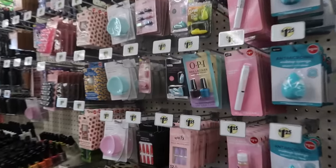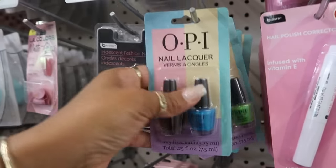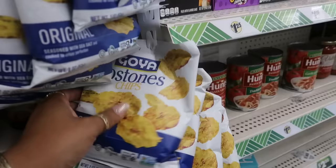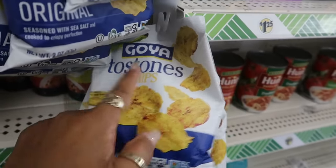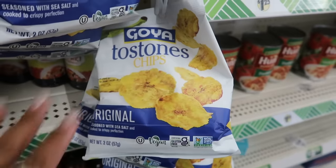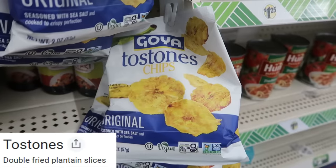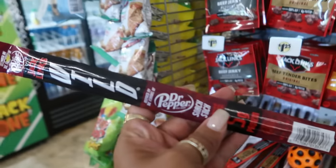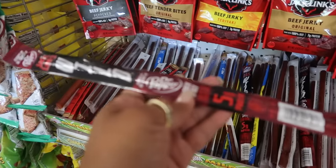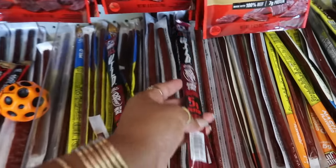Besides this right here — OPI nail polish. You get two colors. And over in food: garlic mayo by Tom and Ollie, Goya tostone chips — I think it's like plantain or banana chips, I'm not too familiar with tostones, so let me know. And have you guys seen the beef jerky flavored with Dr. Pepper? I've seen bags of these at Walmart, and there was another one like a peach flavor. But this is Dr. Pepper — I think I'm going to pass though.